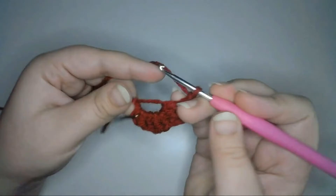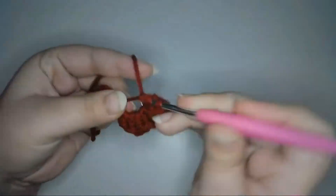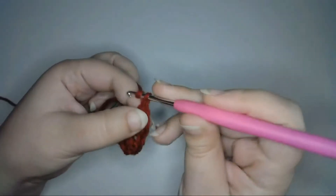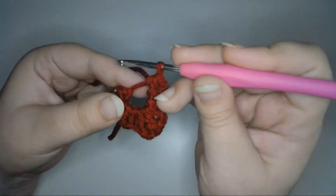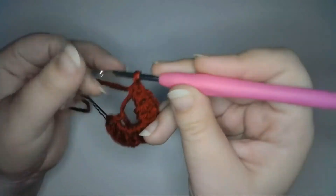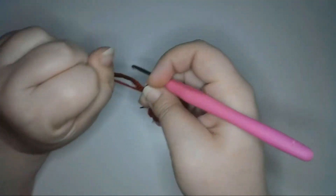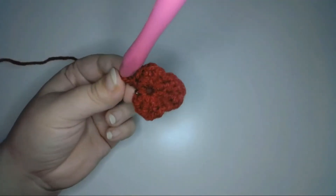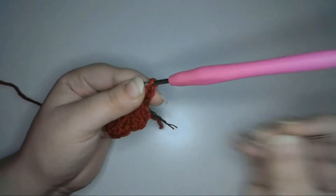Then mirror the stitches to make the other side — half double crochet one, double crochet two, half double crochet one. And instead of chaining and slip stitching to end the berry like I did for the smaller size, I'll single crochet one to end the row. Then chain two to begin the next row, and that's going to count as the first stitch, so I'll mark it with a bobby pin.